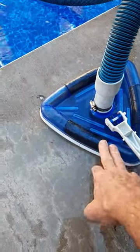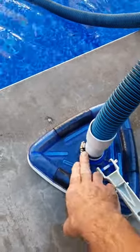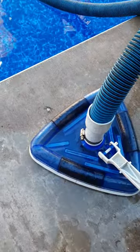Here we've got a manual vacuum — this one's for fiberglass or vinyl, and this pool's vinyl. We've got an inch and a half vacuum hose that's 45 feet long, which attaches to the actual manual vacuum head.